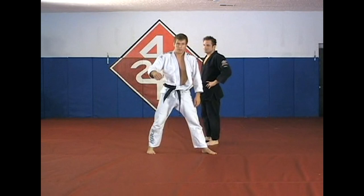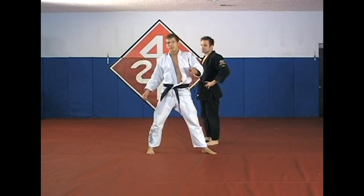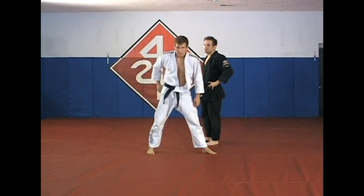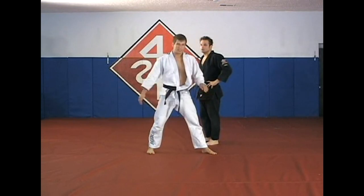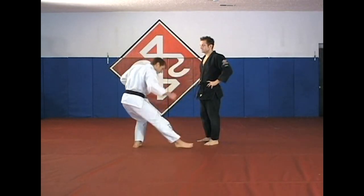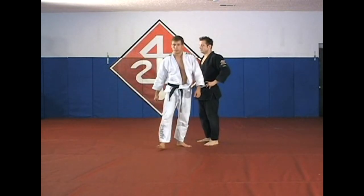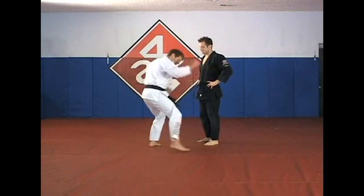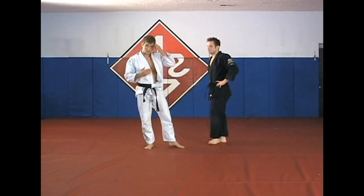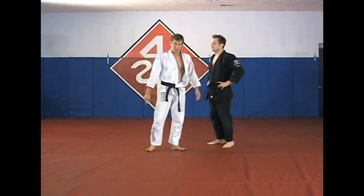As soon as you plant your weight on your foot, and as soon as you see him start his step, you want to start your sweep. If you wait until you see him stepping and try to catch it when you land, he'll always be too late. So I step and immediately go into the sweep. You want to attack when he starts his step rather than when he finishes it, because it takes your leg a little while to get there.